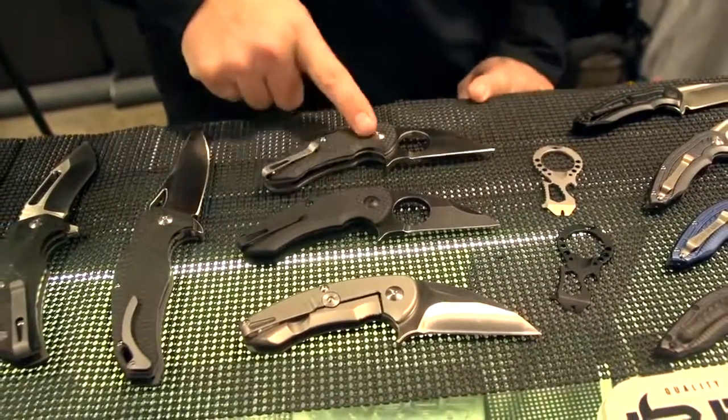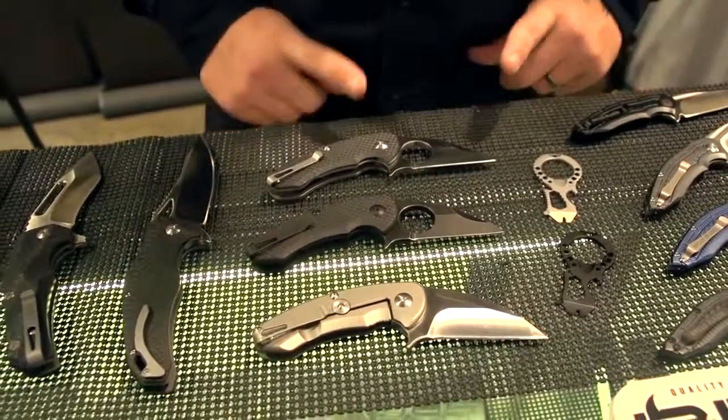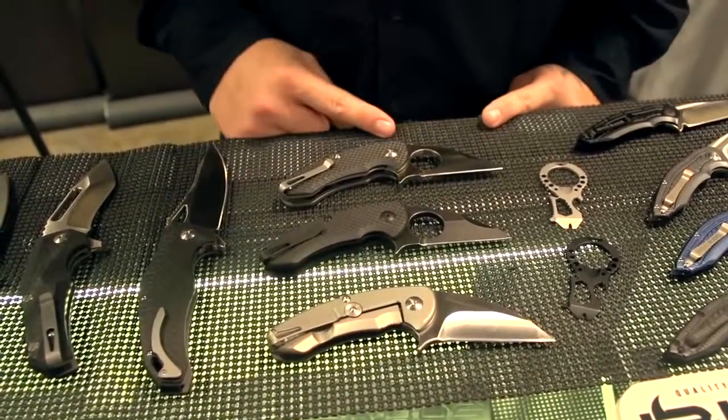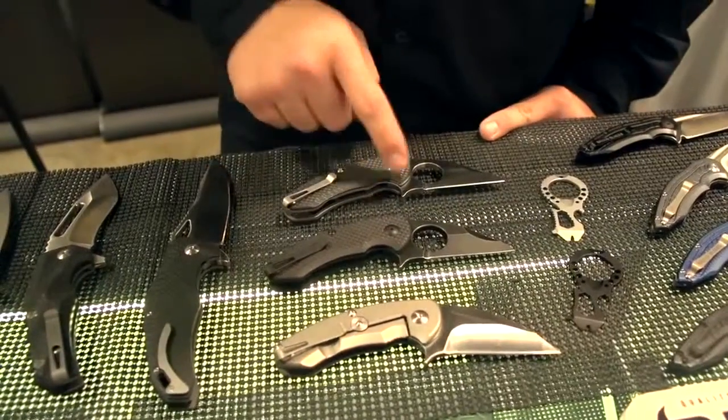Here we have the original Silent Soldier, which I've been seen many times, so I'll go pretty quickly through those. Same D2 steel, stainless steel liners, and carbon fiber scales, also on ball bearings.